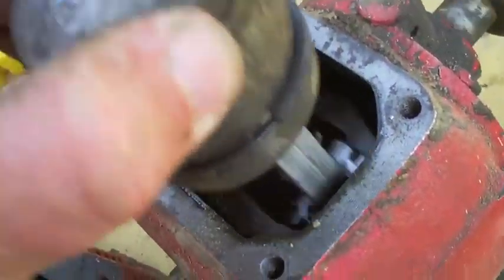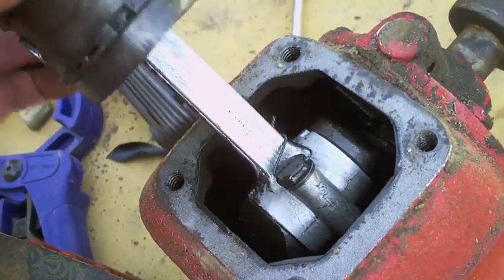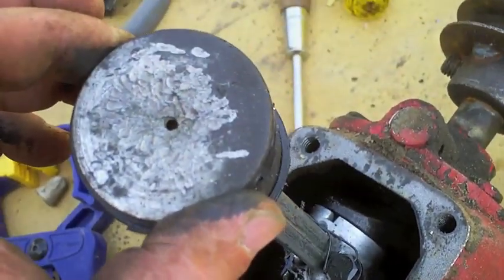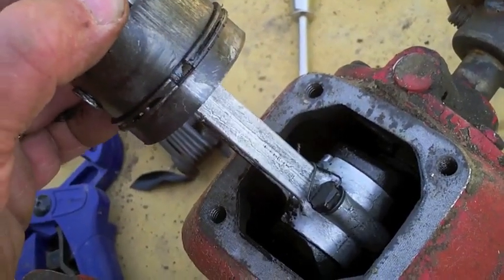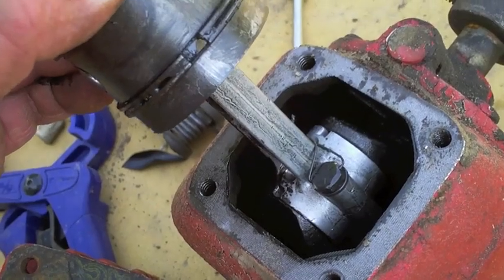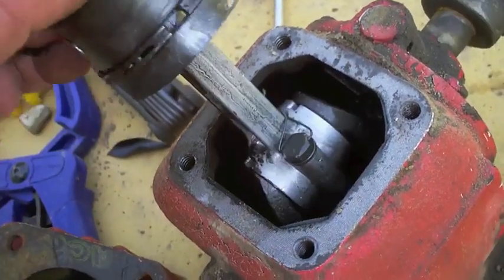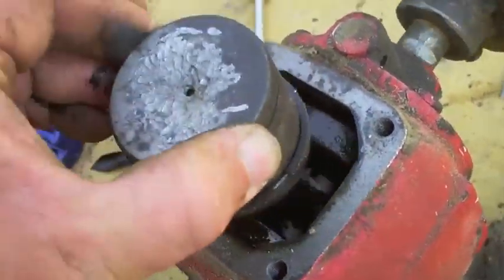It's depressingly clean in there. Most of the damage from when we were hammering on it appears to be the wrist pins. There's a little movement on the rod, but for the most part it's the wrist pins.